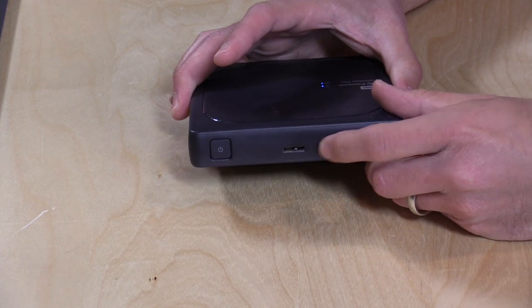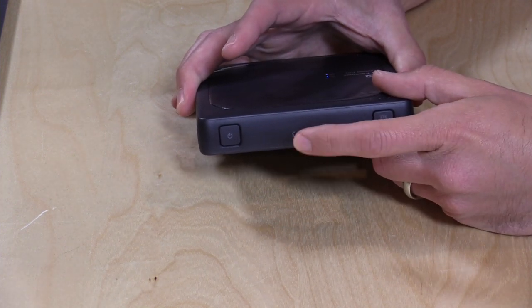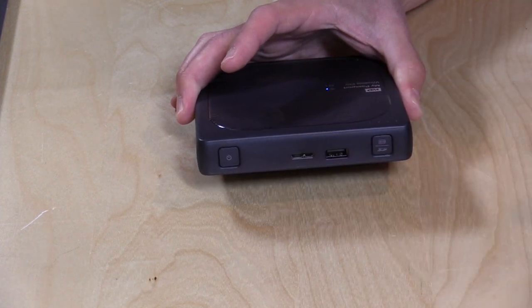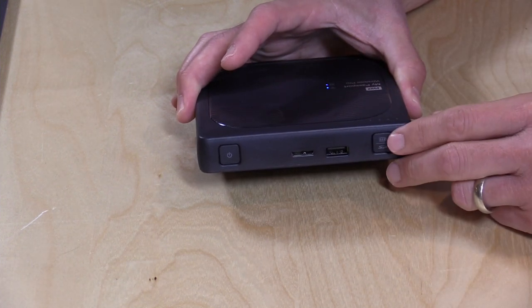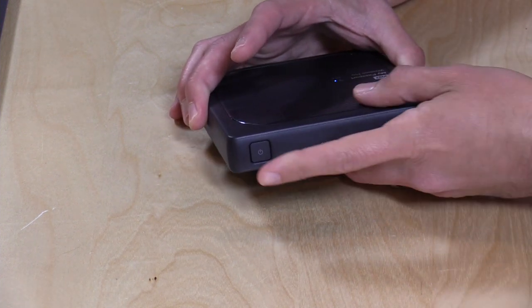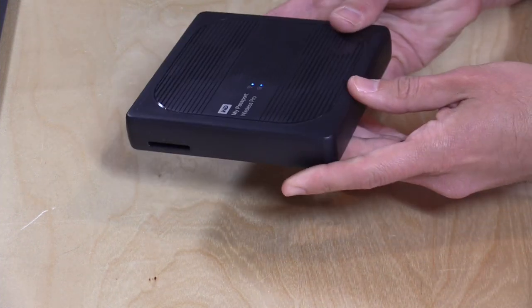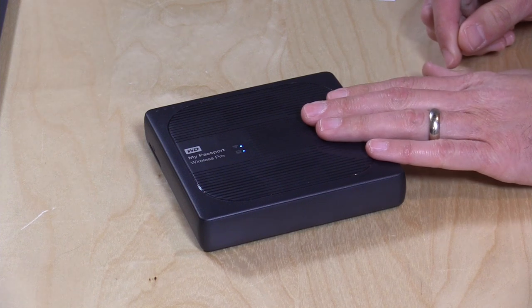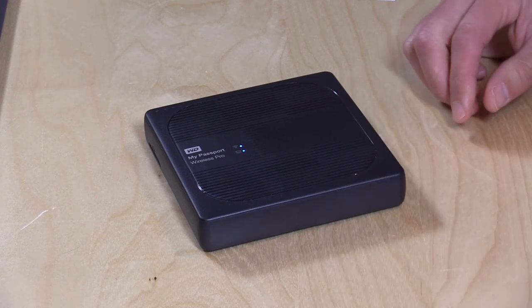This is a USB 3.0 slot for charging as well as connecting to your computer, but it's not an inbound slot — it's only for connecting back to your computer or to the power source. They also include a charger and a cable in the box. This is about $200 as you see it with the 2 terabyte hard drive. There's also a 3 terabyte version for $229. Now let's get into the interface, how it works on a computer, the iPhone and Android app, and then we'll boot up Plex and see how that works.